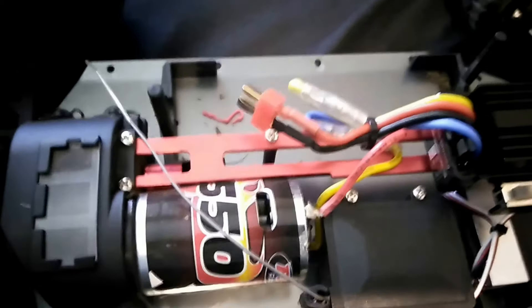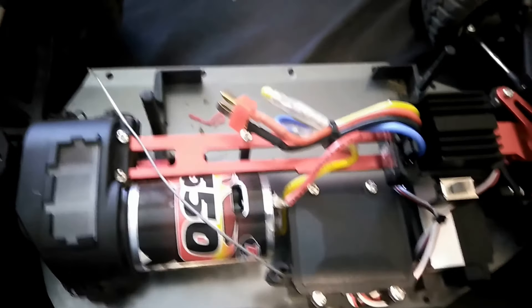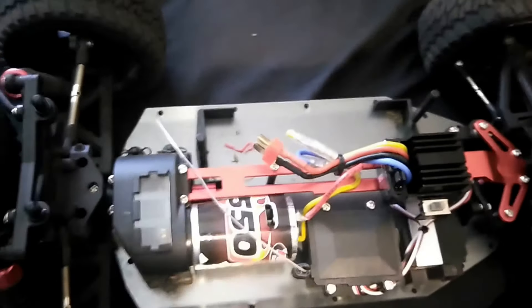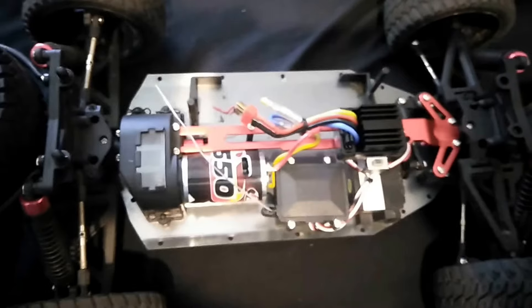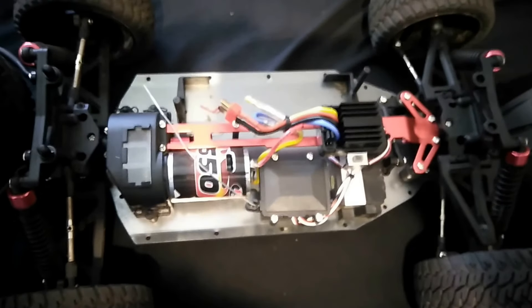The cool thing about this car is if you run it on a Nickel Metal, it's perfect for kids or beginners. And if you want to step up a little bit, you go to 2S and it's just fast for bashing and having fun. If you want to get a little serious, you put that 3S in there and it's pretty fast.